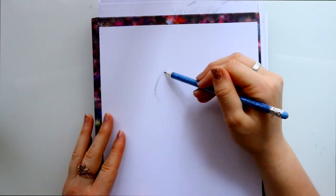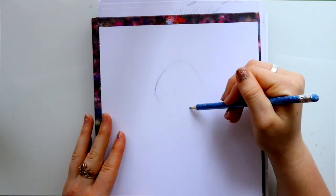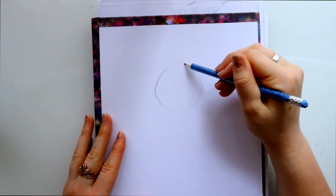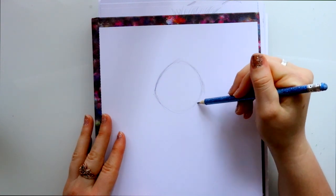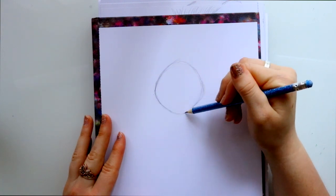The first thing I want to do is go close to the top of my page and draw a circle. There's always a part where you have to draw a circle. You can see how I'm rounding this side and this side just a little bit, coming outwards and bringing this down as well.